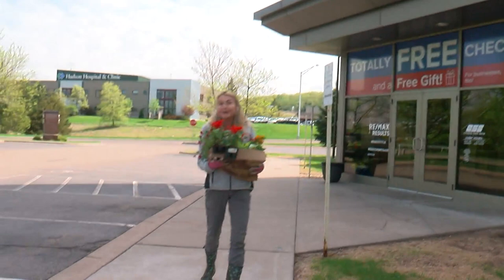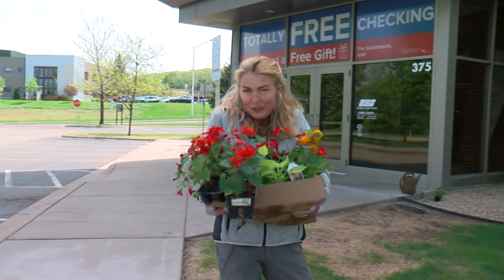I'm always asked for gardening advice from my family, my friends, and even my local community. In fact, I decided to help this bank out, bring a little garden love to their entrance.